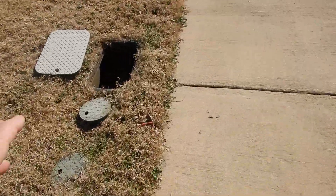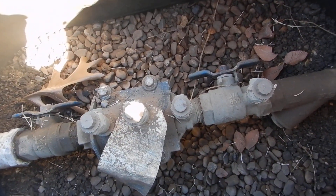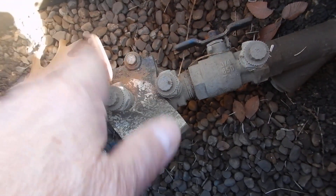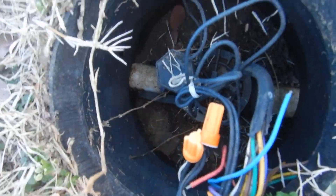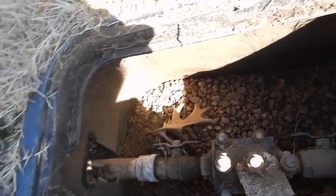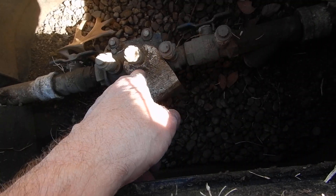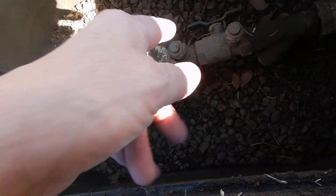Coming along, this is the lawn sprinkler system. This is the check valve — they're supposed to be serviced every year, and nobody does that. These are the isolation valves. You can isolate it and service the check valve. This pipe goes to the regular zone stations. What we do not have is a main water shutoff valve to the whole lawn sprinkler system. You can turn this off and service the valve, but you can't replace this valve by turning this off, so you need a main shutoff valve to the lawn sprinkler system.